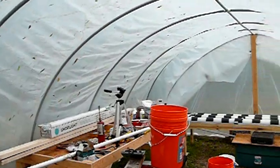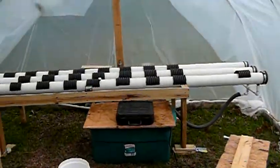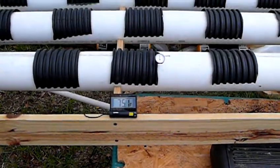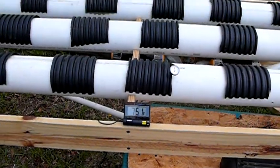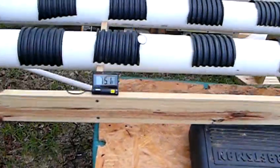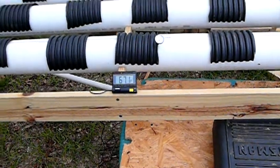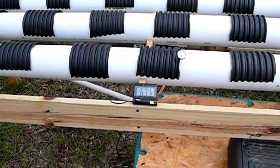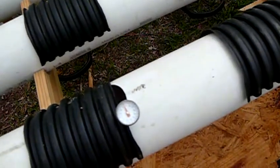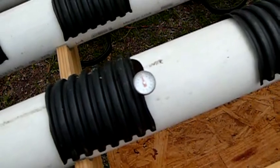It's overcast today and kind of rainy. You can see now the inside temperature is about 75 degrees. I took the external sensor and put it underneath this reservoir — you can see it's saying about 67 degrees. I also have a little dial thermometer; I had the pump running, and it's 70 degrees — the water temperature.